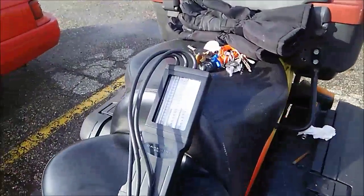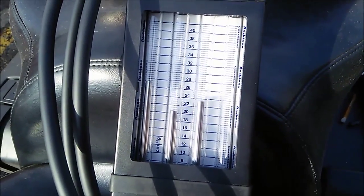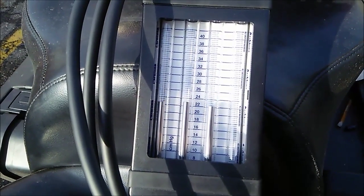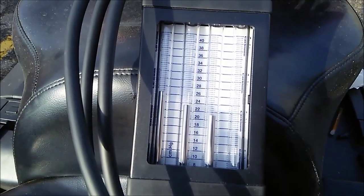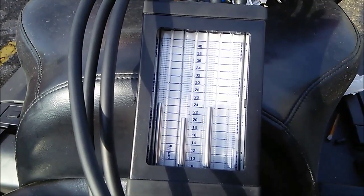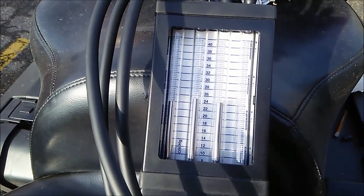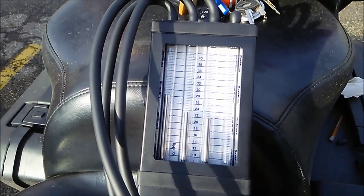As you can see, the Carb Tune is actually reading about the same levels as the oil in the tubes did. So being that it's not that important to know how much vacuum the throttle bodies have and just having them synchronized, I would actually say that using oil in tubes is actually fairly accurate and you could probably get away without purchasing a Carb Tune or a similar device.